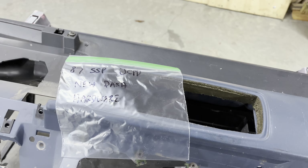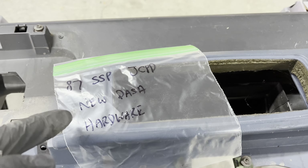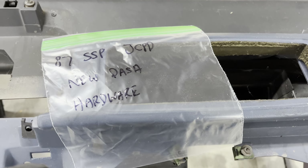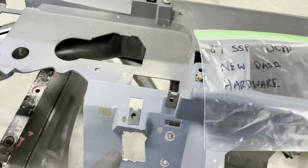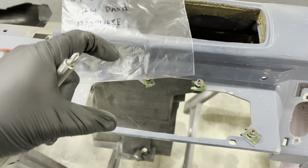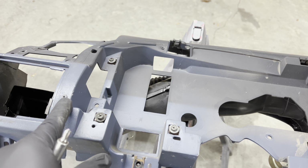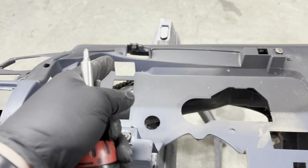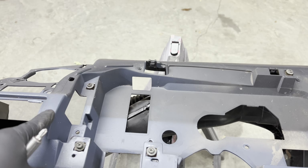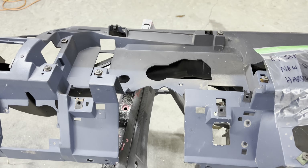Just like in some of the previous videos I did on the SSP, anytime I'm working on these cars I'm going to bag and tag my hardware. Anything that I'm working on I'm going to put in these bags so I can keep it organized. All of these little inserts as I pop them off go in the bag. All of the screws and stuff that go around — like this is where the HVAC heat and air controller goes — all that stuff's getting bagged so I can keep track of it all. I'll even save these little rubber bumpers that absorb vibration. I know in the future I'll probably put a little bit of foam in here to cut down on vibration, but I'll still pop that stuff out and have it for future reference.